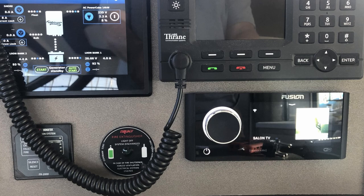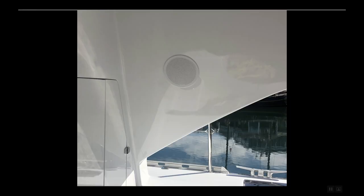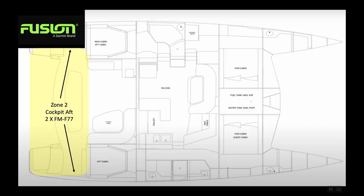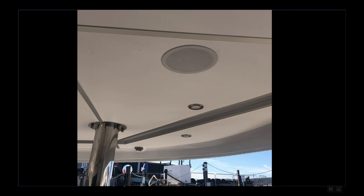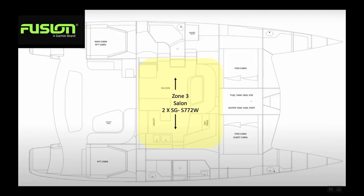What we've done is divide the downstairs area into a series of listening zones to give us a little bit more control over the volume in different parts of the boat. The first area is the forward part of the cockpit — the outside seating for having breakfast outside. In that case, we put two FM-77s, which are 7.5-inch marine outdoor speakers, mounted into the walls up close to the salon. In the back part of the cockpit, we've also got two more FM-77s mounted into the ceiling. That's a total of four speakers in the cockpit, each one in its own zone for volume control.